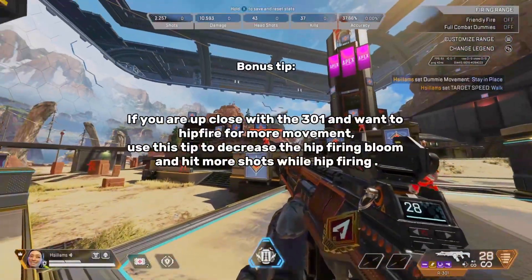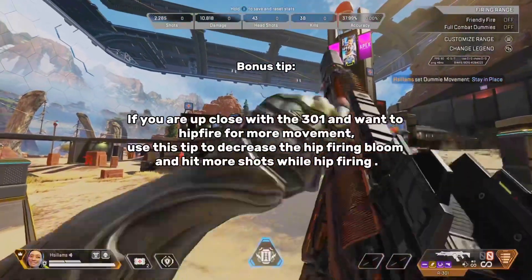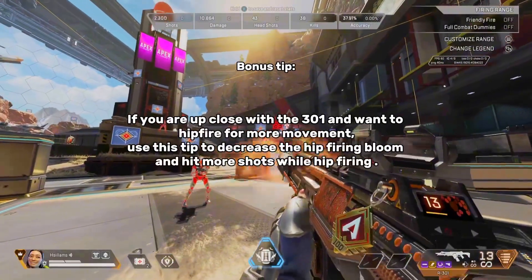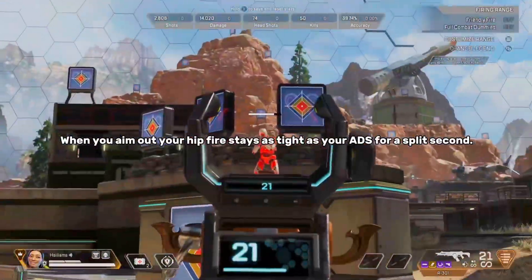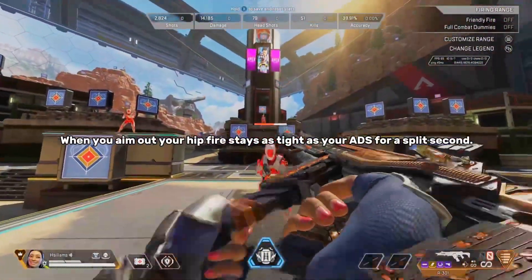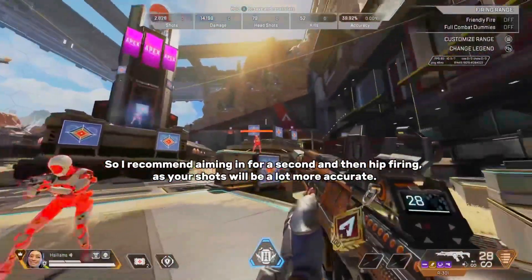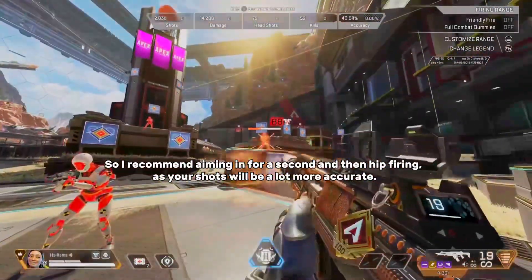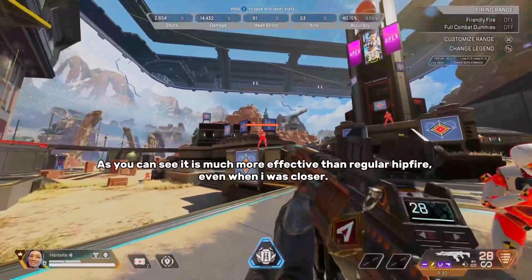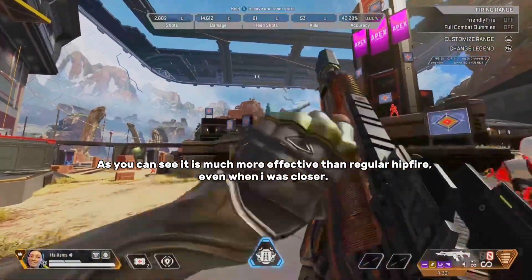If you are up close with the R-301 and want to hip-fire for more movement, use this tip to decrease the hip-firing bloom and hit more shots. When you aim out, your hip-fire stays as tight as your ADS for a split second, so I recommend aiming in for a second and then hip-firing, as your shots will be a lot more accurate. As you can see, it is much more effective than regular hip-fire, even when I was closer.